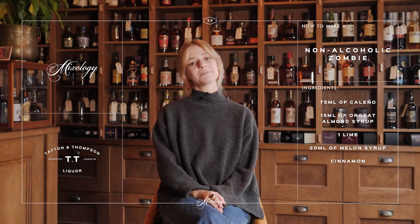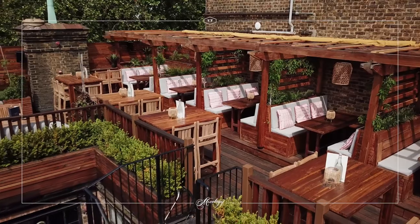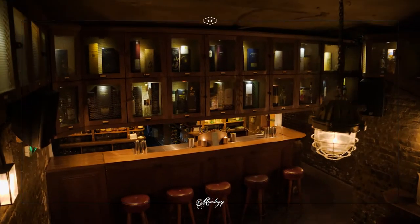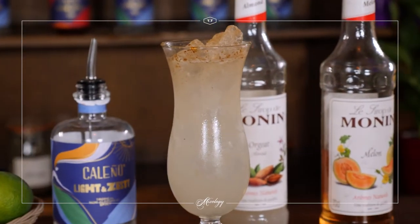Hey guys, Matilda here. I am at TT Liquor, Mixology's flagship venue in Shoreditch. Today we're going to show you how to make a non-alcoholic version of the TT Zombie, one of the favourites from the cocktail making classes.